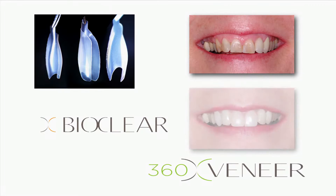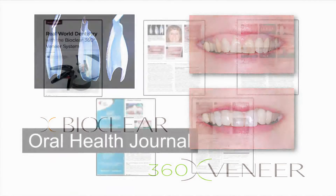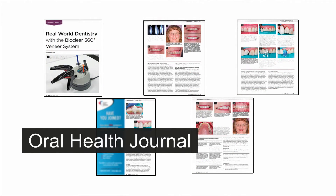Hello, this is Dr. David Clark. I will be walking you through this case. Please make sure to read the article from Oral Health Journal which is available at the BioClear Matrix website.